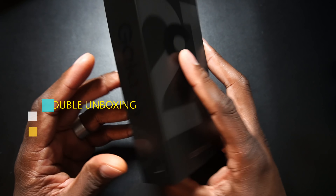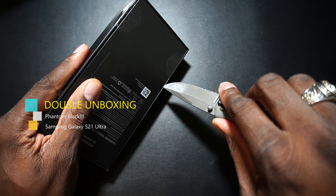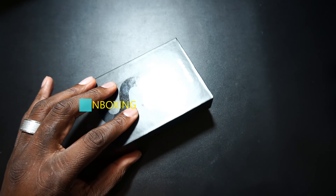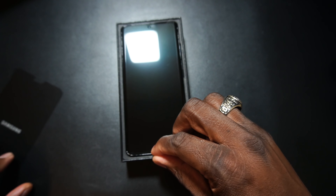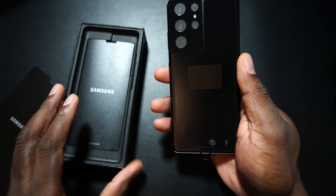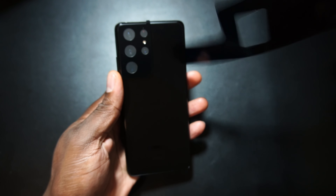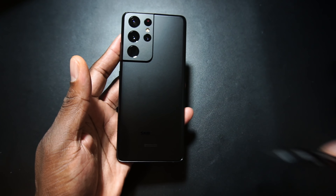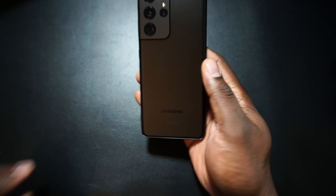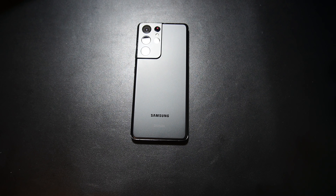Surprise, surprise — let's go ahead and unbox the Phantom Black as well. Because why? Got to level the playing field. Cannot do it alone. I'm going to probably go ahead and rock out with the Phantom Black. And voila — now we have the Phantom Black in the house. We'll go ahead and bring in the Phantom Silver, wipe it down real quick, and here it is.